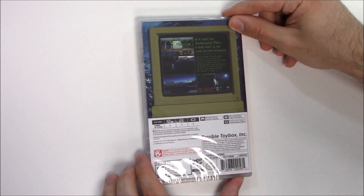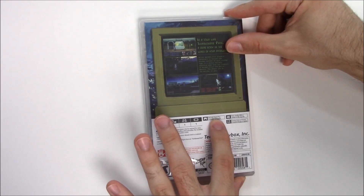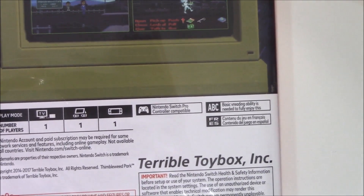Looking at the play modes, it is single player across the board in docked, tabletop, and handheld mode. It's Pro Controller compatible, and we actually see a little typo here — it says 'basic reading ability is needed to fully enjoy this' but it doesn't even say 'this game,' which I feel like they usually say.